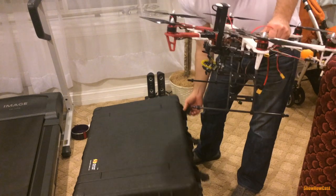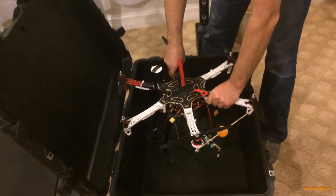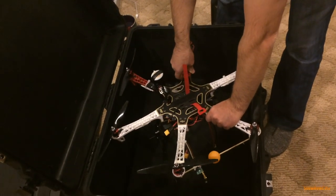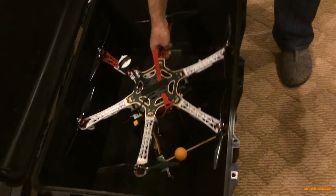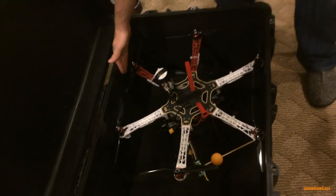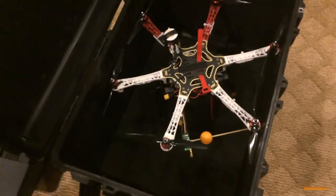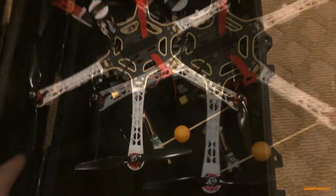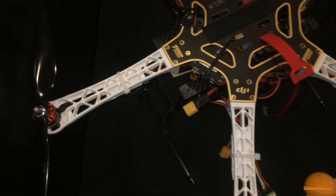This is a perfect fit for the DJI F550. Without disassembling anything — just rotating the props — you can slide in the entire hexacopter. I have a pretty tall landing gear and it's a perfect fit. There's some room left lengthwise, which is perfect for storing batteries and my remote control. You can't even slide a sheet of paper between the hexacopter and the wall of the case.